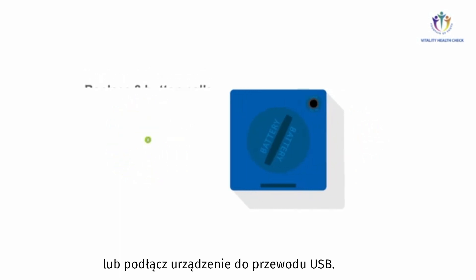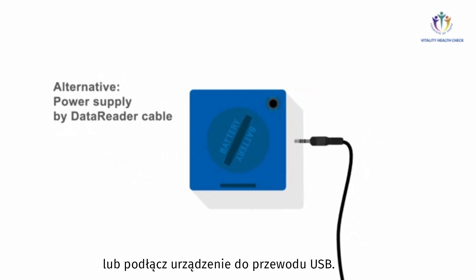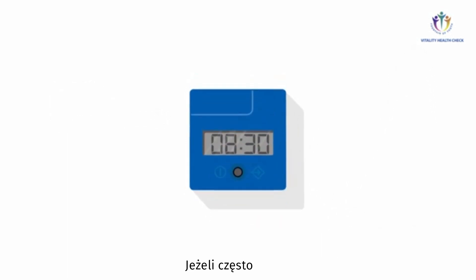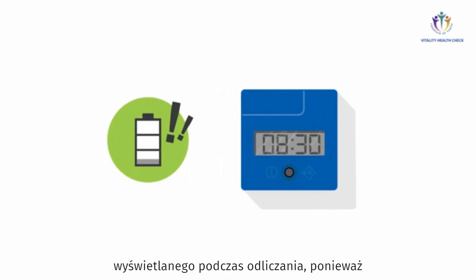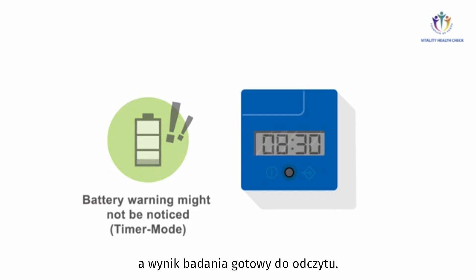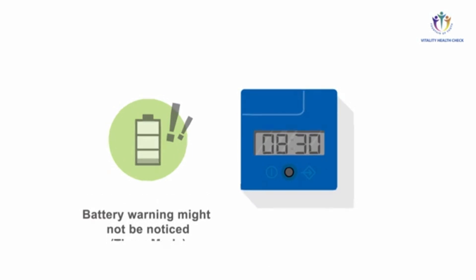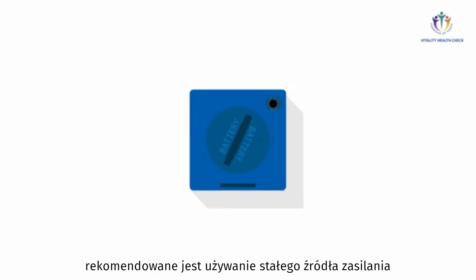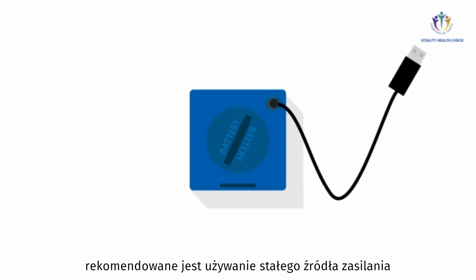Or supply the VHC Reader with power via the Data Reader USB connector cable. If you frequently run the VHC Reader in timer mode, it might happen that you don't notice the battery warning symbol showing up during countdown, because you come back only after the countdown is finished to read the quantification results. Thus, in case you frequently use the timer mode, it is recommended to ensure permanent power supply via the Data Reader cable.